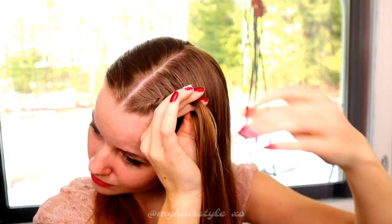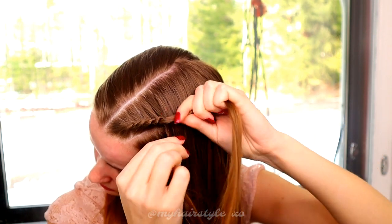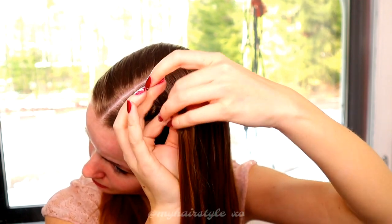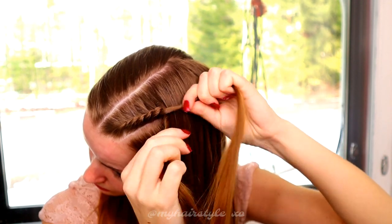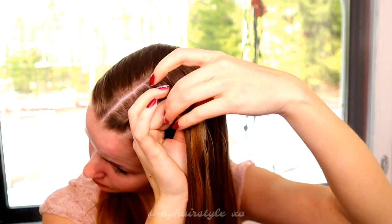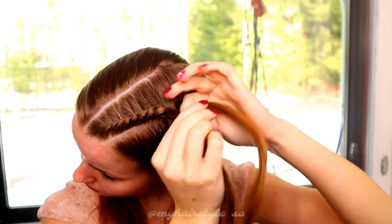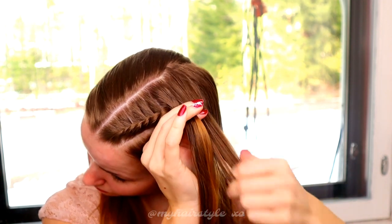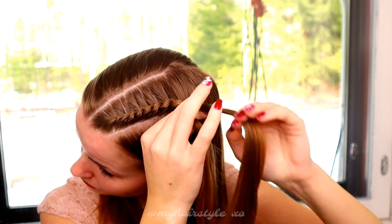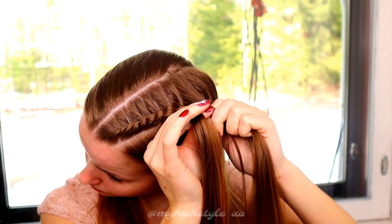Notice also that I add the new hair piece on the section that I will hold on the bottom — it's the same section that I will twist right after adding. It's important to make these steps in the right order so the braid will look neat and tight like this one.